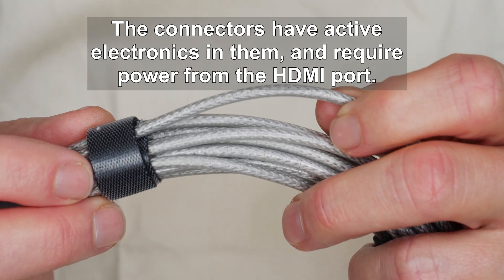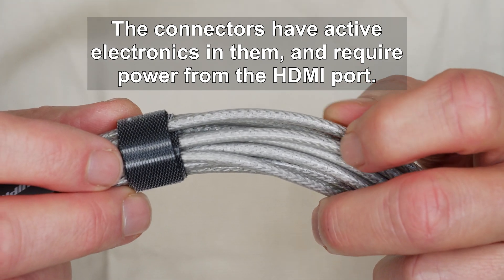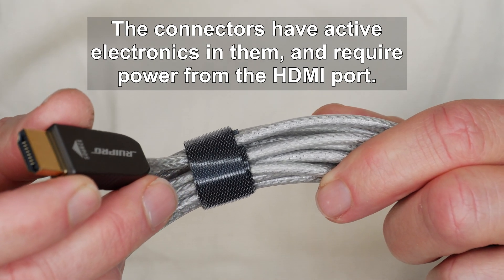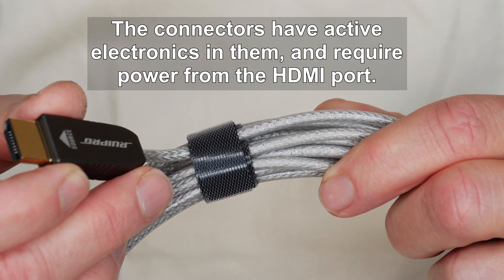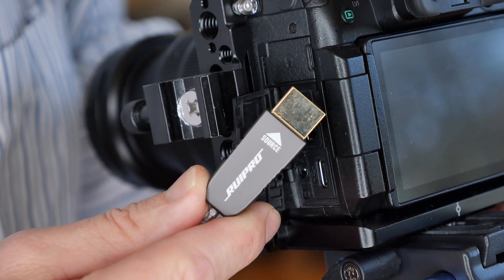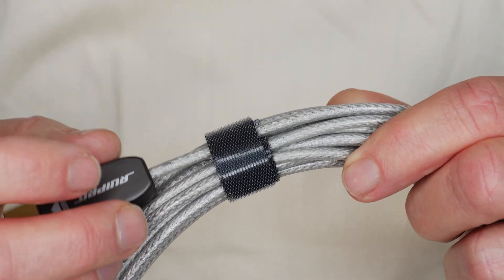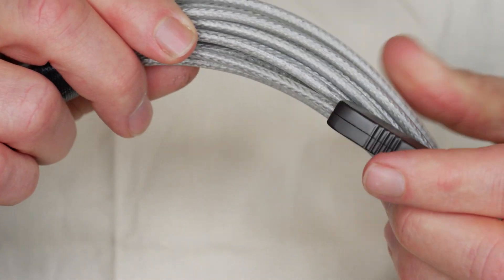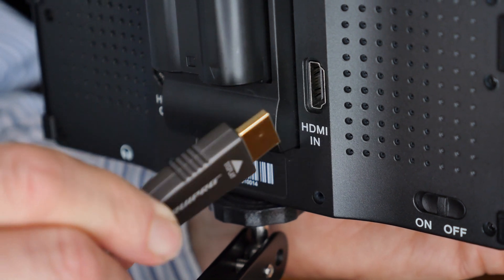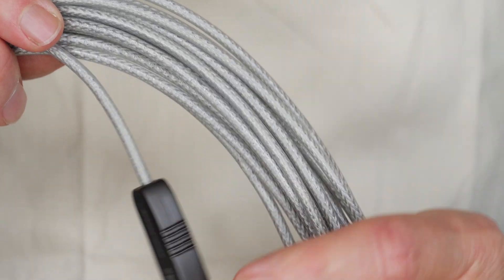The company says it's very rugged and it does have standard HDMI connectors. However, the connectors need to plug into specific ends. This one goes into the source end — whatever device is making the HDMI signal, this end has to go into that device. And then the destination device, let's say it's a display, at the other end you have this connector that needs to go into the destination device or the display. The ends are specific to whatever device you're using it for.